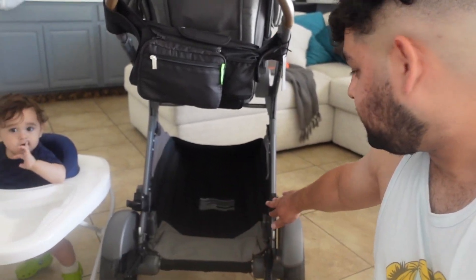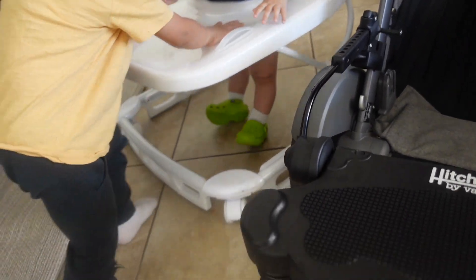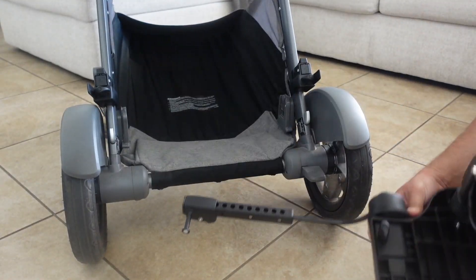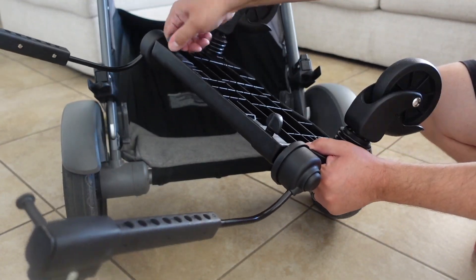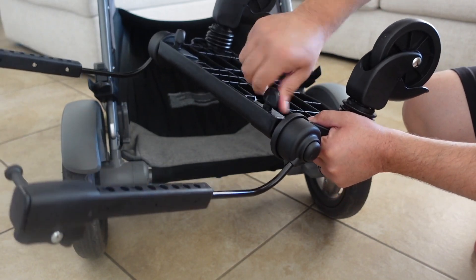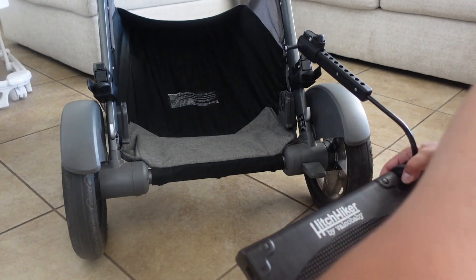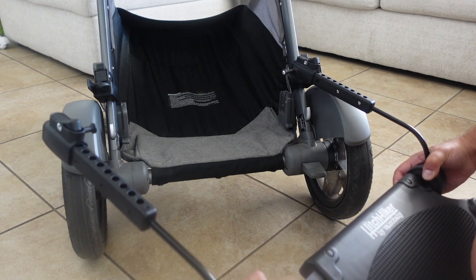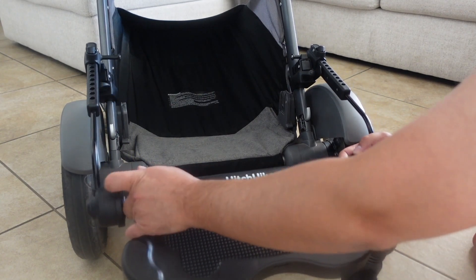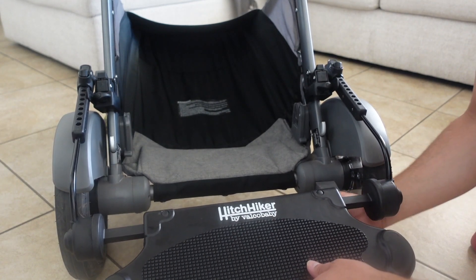Now that the clamps are on, it's time to put the board on. The clamp is on top and it doesn't really fit, so we're going to have to adjust the width. To adjust the width you just have to untighten right here on both sides. Once they're both untightened, adjust accordingly until it fits.